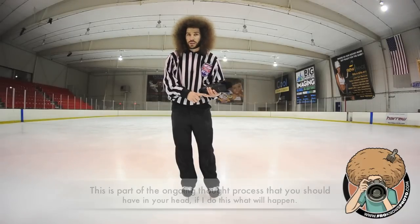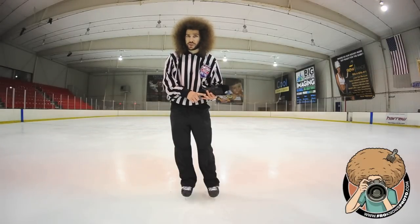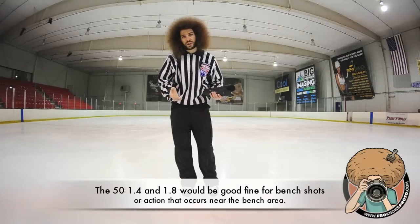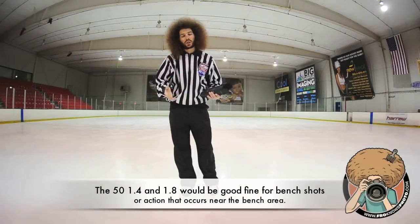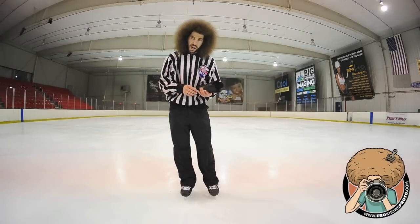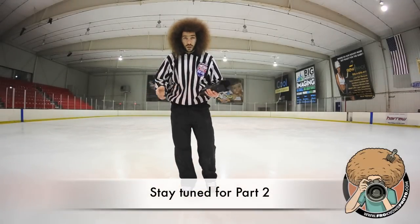To recap: manual settings, no less than 250th of a second. You need a 2.8 lens or better — a 50mm 1.4 or 1.8 just isn't going to get those shots from a distance. So that's the basic steps to start. There you go.